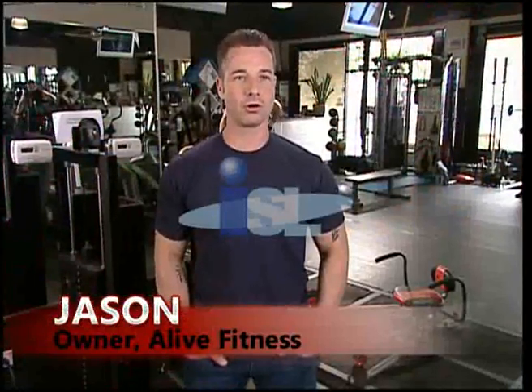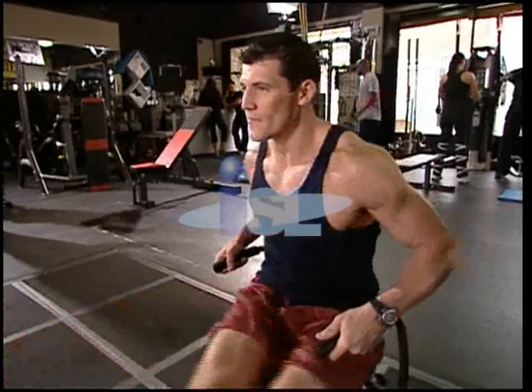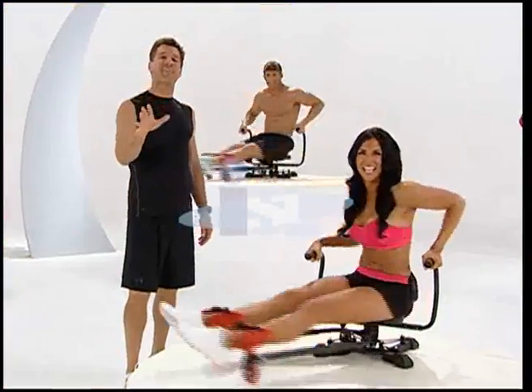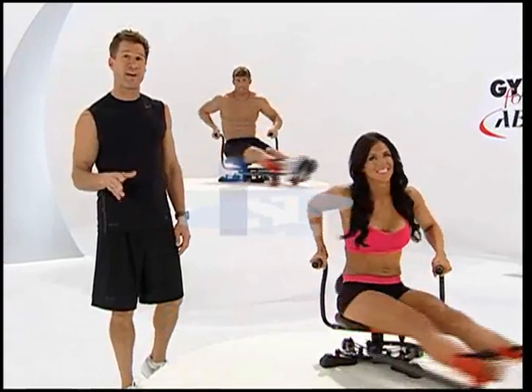My name's Jason. I'm the owner of Alive Fitness. I've been in the fitness industry for about 19 years now, and we specialize in private training. I think the Abstorm has some definite benefits. Number one, the Abstorm definitely puts people in proper form. It targets their muscle groups — specifically the core, the abdominals, the obliques. It's a commercial-grade quality piece of equipment. It's something that I would feel very confident having my clients and trainers use on a daily basis. You can actually feel, see, and measure the difference between Abstorm and an old-fashioned crunch.